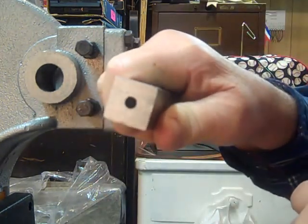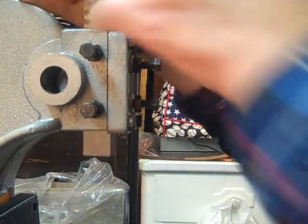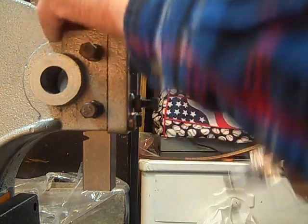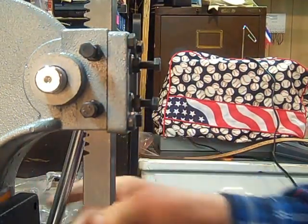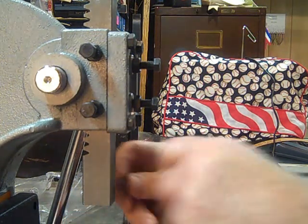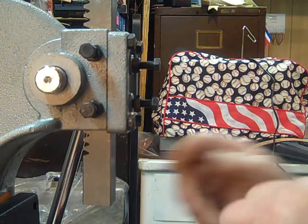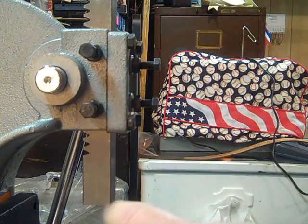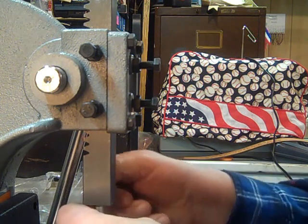I got it bigger on that end and smaller on that end, so I can put the other end down, put the shaft back in, put the set screw back in, and then I'm all set.